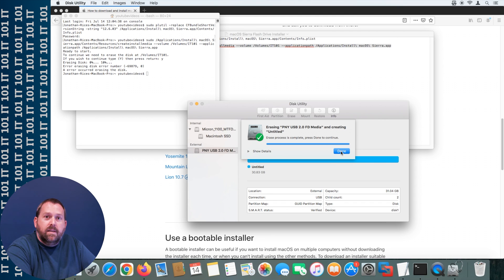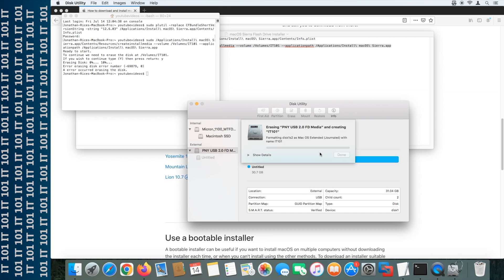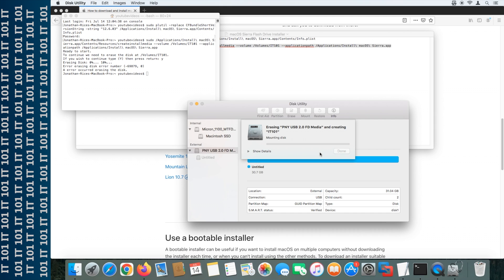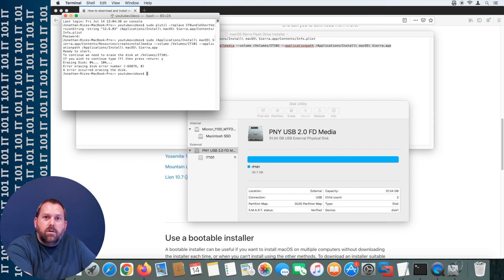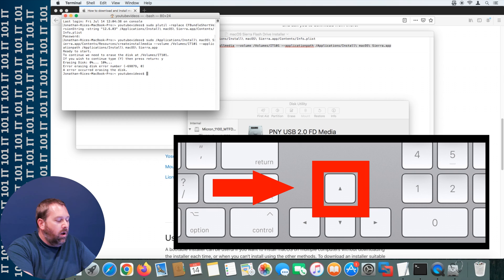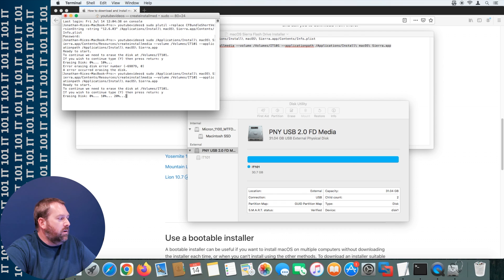Format it as OS X Extended, name it IT101, and once it finishes click Done. Go back to Terminal and run that second terminal command one more time. An easy way to do that: on your keyboard just press the up arrow once and then press Enter. Press Y for yes so it will continue to erase the disk. Let it finish erasing and copying all the information over to the flash drive. Once it's done, I'll show you that the installer is actually going to work.